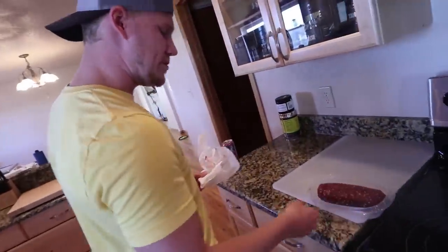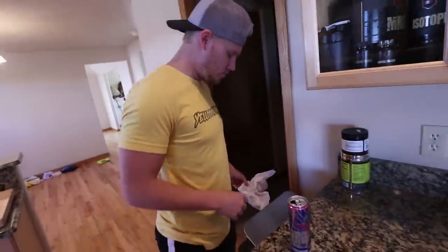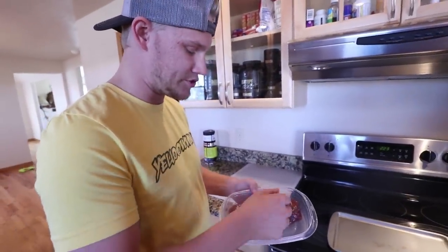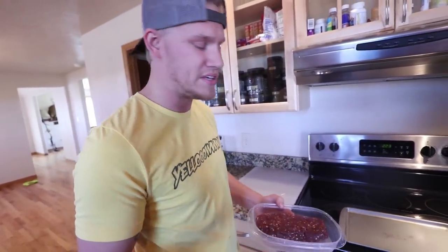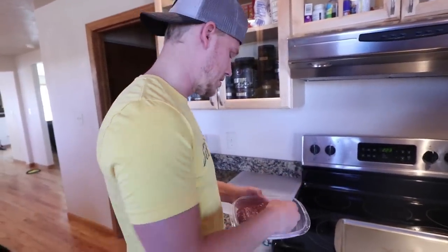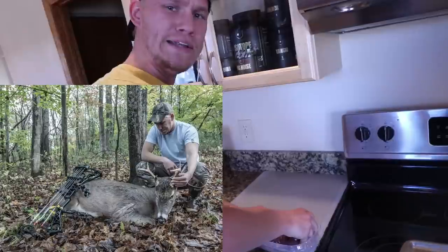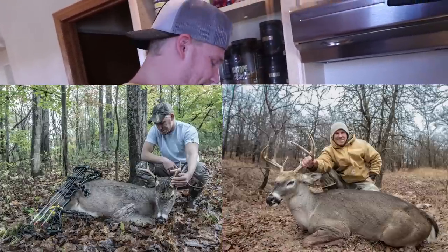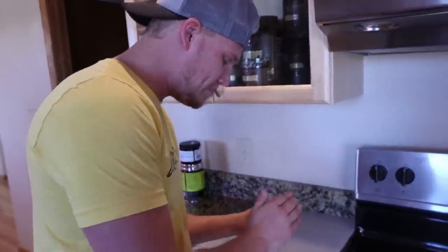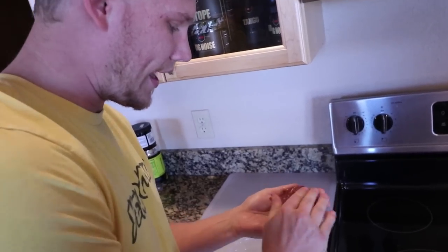Alright, so we got our ground deer meat here. Usually when you're dealing with venison like deer, the fat — especially if you're hunting in the south — is usually not good enough to make burgers stick together. So a lot of times with venison, you gotta add beef fat. This deer actually had a lot of fat, so they mixed it up and put it in the burgers. This is either my Indiana deer or my Texas deer — I got a couple of them. So what we're gonna do here is we're gonna make a couple burgers right here, just like that.